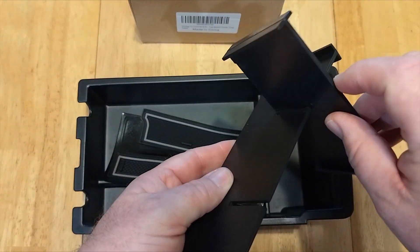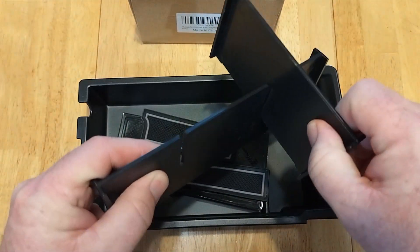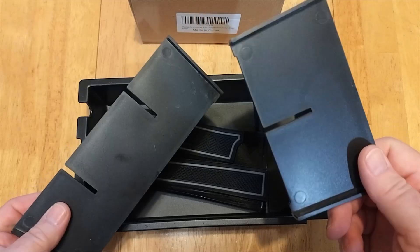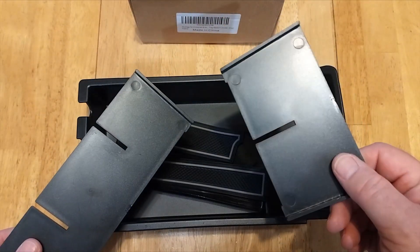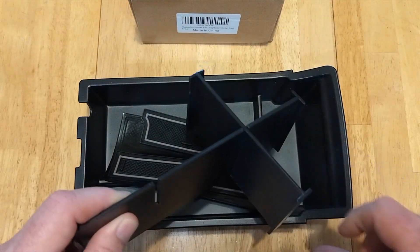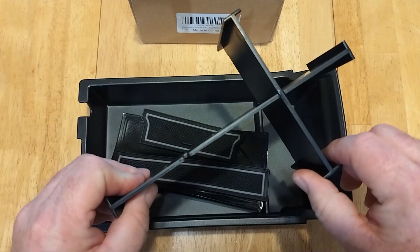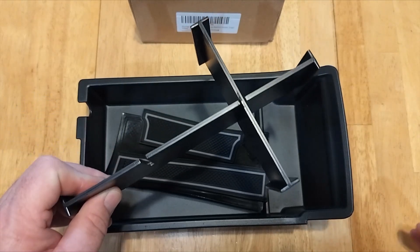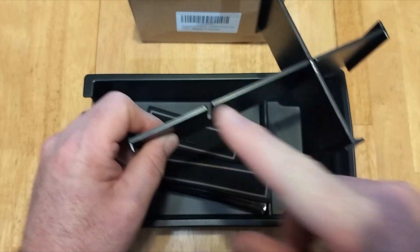This bottom section normally comes with two pieces. Unfortunately, if you have a dog like mine that has the devil in them — he got up on the table, grabbed one of these, and decided to chew it to pieces. It's okay; I was actually planning on only using one of these separators anyway, so it's not the end of the world. He's not in the doghouse. But you would ordinarily get two of these.